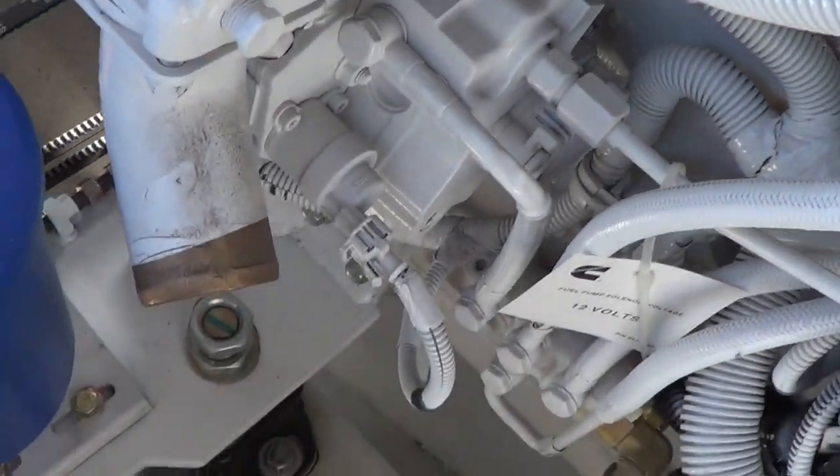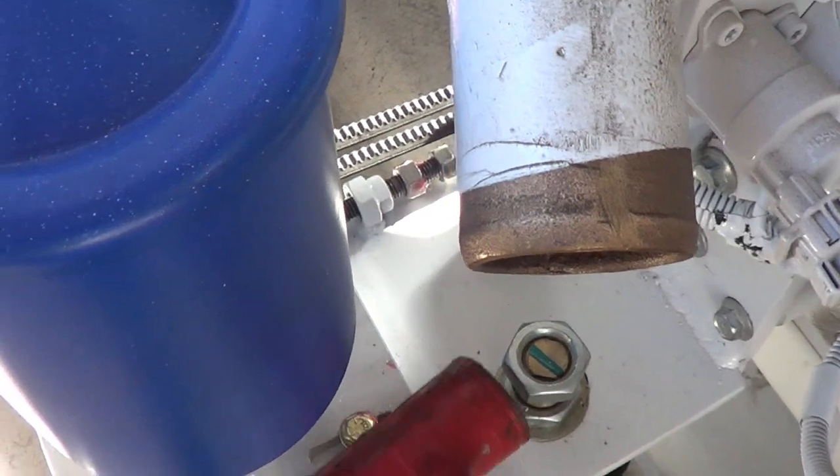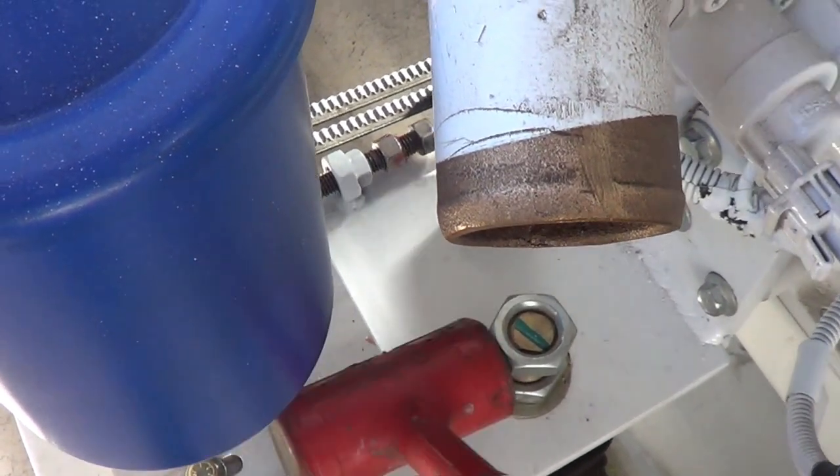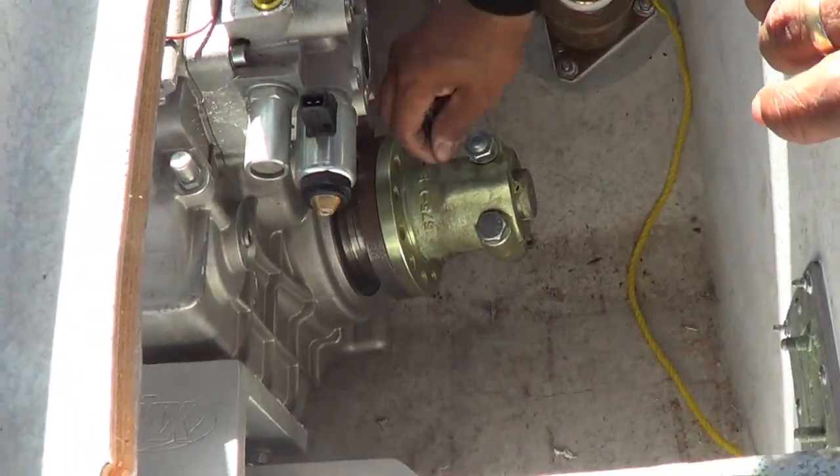And you're going to get the top of the isolator towards me. Here we go. It's good. Spin it around, make sure it's still settled into place.